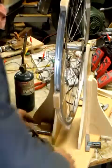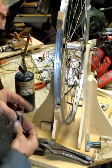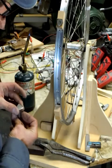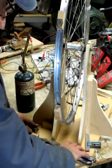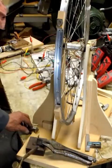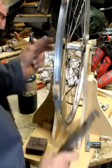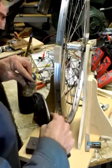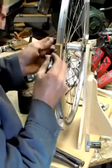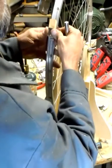The nice thing about this hot glue is that you can get it apart. I'm experimenting around so I want to be able to change things. Alright, I messed up on that one.